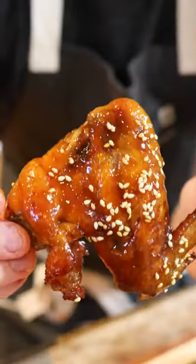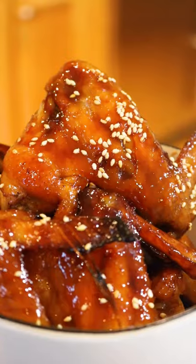Top it with sesame seeds, and there you go — your own super easy, delicious, homemade sticky chickies.